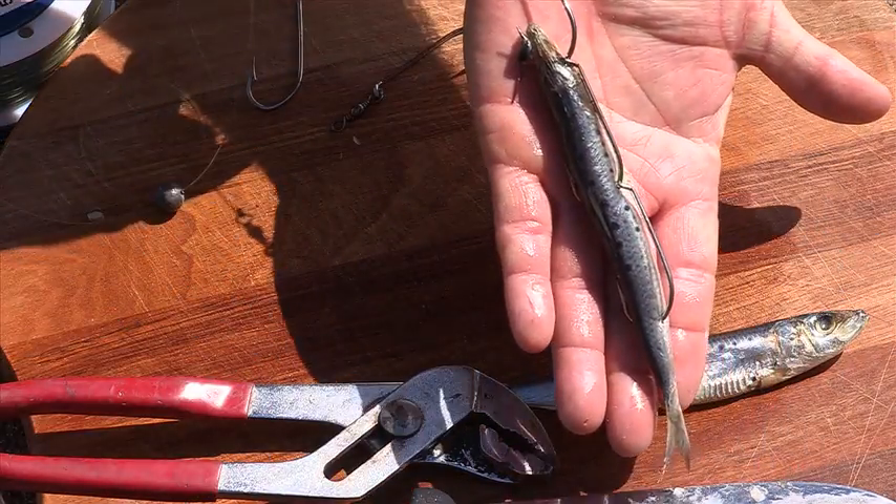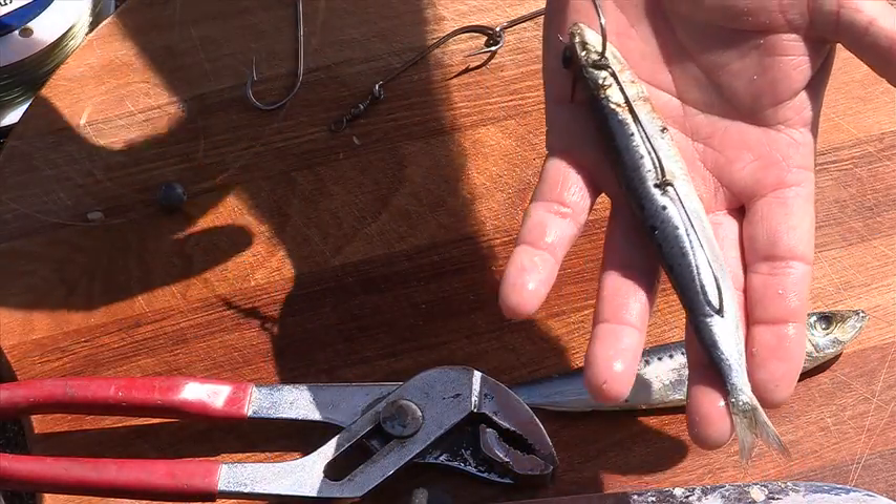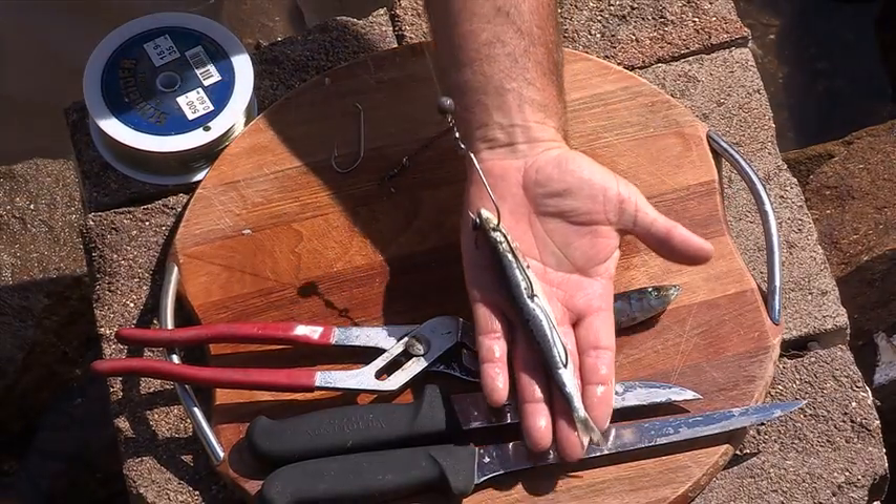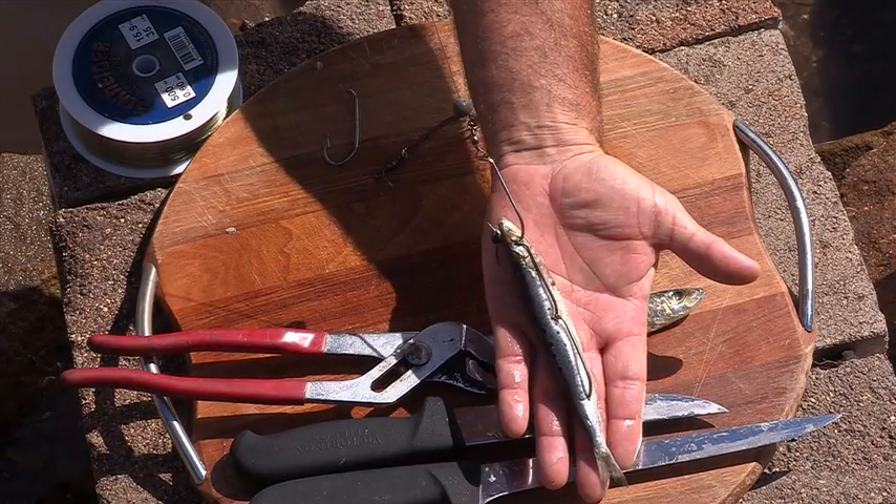And there you have it — a whole pilchard on a gang. You can also add a bit of weight if you want to by simply putting a ball sinker on top. Now let's go.